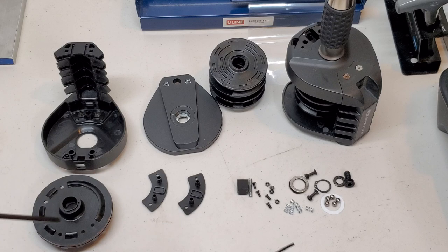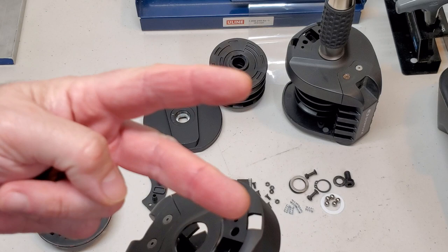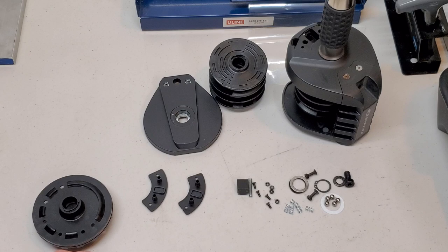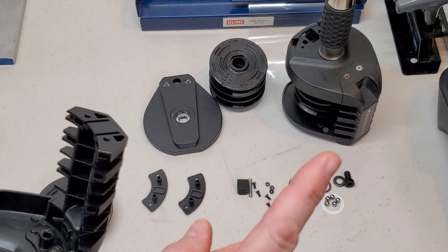We're going to focus on this assembly which houses the locking pin or locking button. In the 552 series one and two and the 1090, there are two parts — a button and a pin — that work together to lock the dials from turning. In this dumbbell there is only one part inside there, and it is a combination button/pin with a very long and easy-to-lose spring that accompanies it.